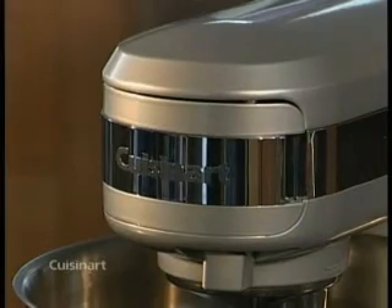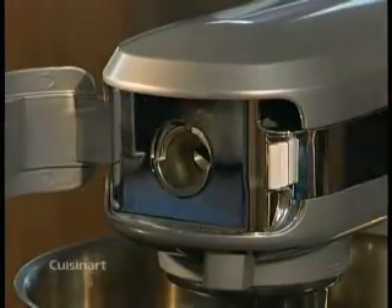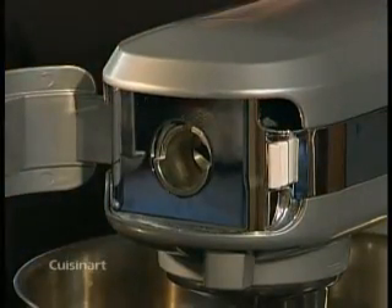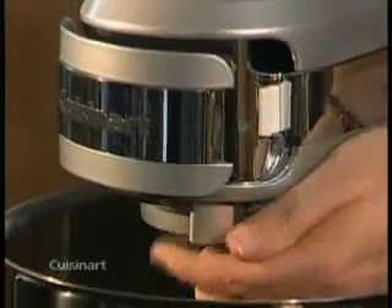You can open the cover two different ways. One way is by placing your thumb under the groove at the very far right and pulling the cover back. You can also open it by pulling the silver lever at the very front of the mixer and the cover will just pop open.